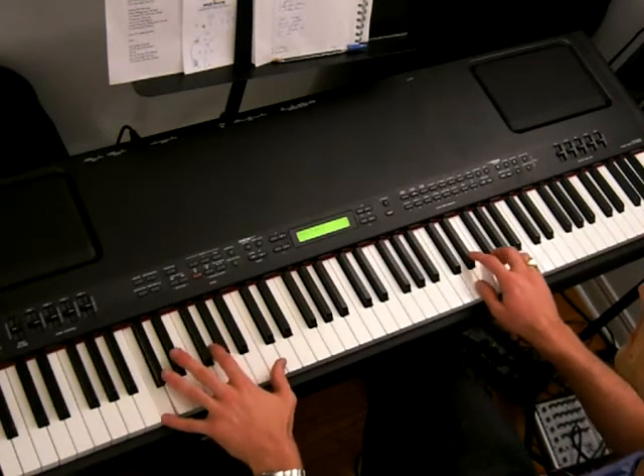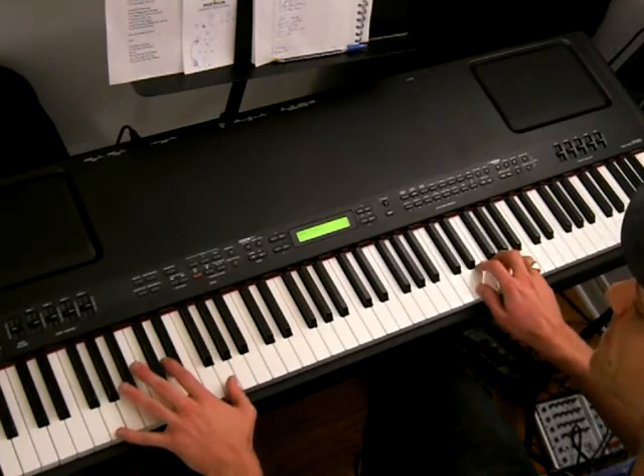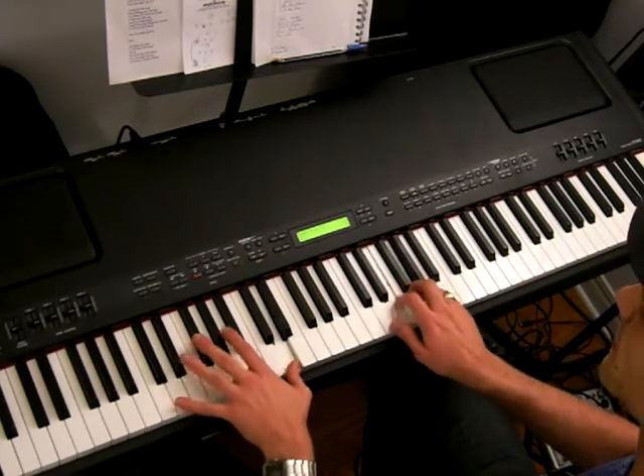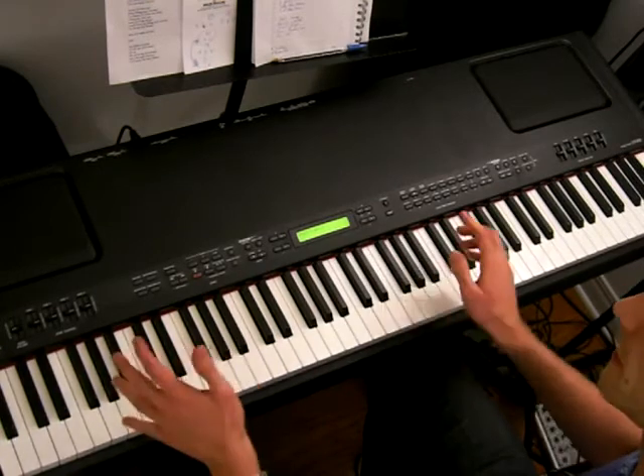So part two is as follows. In part four, we go to D with our left hand and we're going to go an octave lower with our right hand. And that's part four.